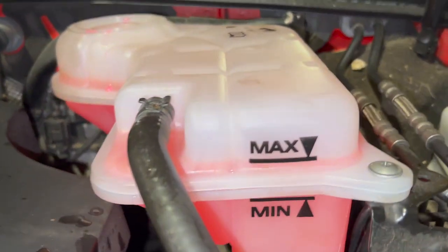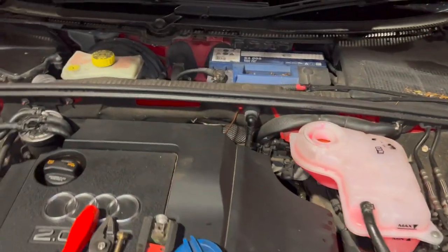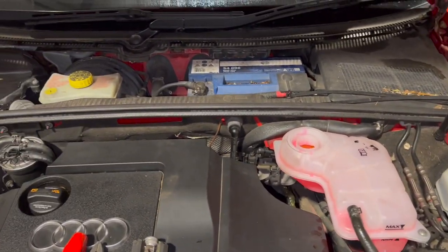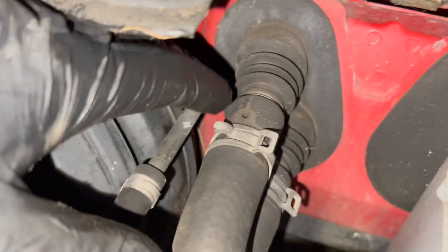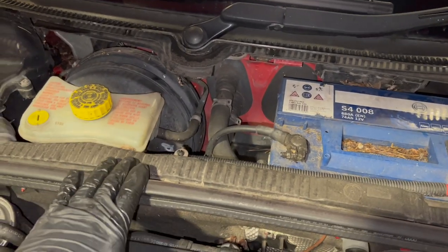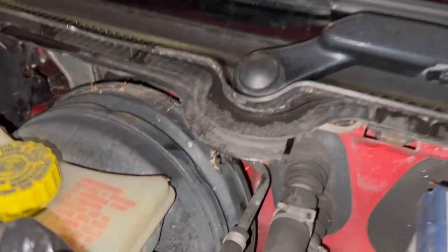So just filled it up with some fresh antifreeze, just set it to the max level there. I'm just going to run you through bleeding the system up. Once I've bled it I always like to just run these up to temperature, make sure it gets up to temperature and the fan cuts in. To bleed them up, all we need to do is - you might find some of these have a cover across the top here, this model doesn't actually come with one, so you've just got to remove the cover quick.